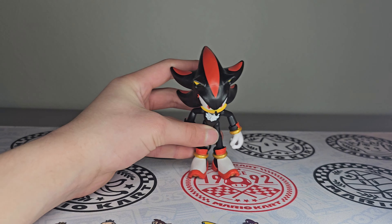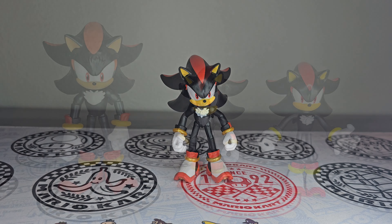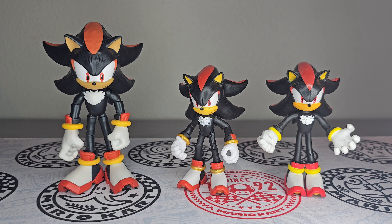Let's compare him to other Shadow figures. Here he is next to the two other Shadows — the first ever release of Shadow by Jack's Pacific on the left, the 4-inch articulated one in the middle, and the Sonic Prime Shadow figure on the right. The first and the 4-inch are about the same size. The Sonic Prime one is obviously bigger than both of them because it's actually five inches. These two scale pretty well together.